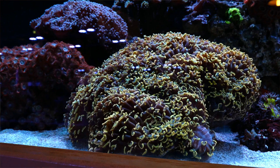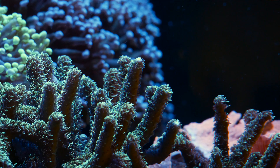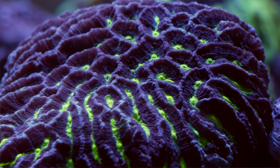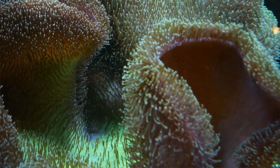LPS corals have large fleshy polyps and SPS corals have small polyps. Both secrete calcium carbonate skeletons, while soft corals have hard needle-like spicules embedded in their fleshy tissue, which give the corals some rigidity. For beginners, we are primarily interested in large polyp stony and soft corals.